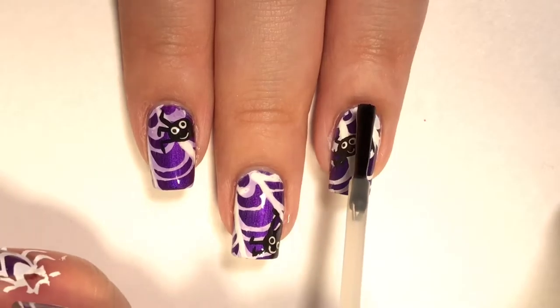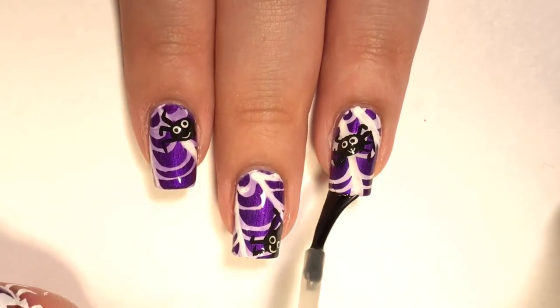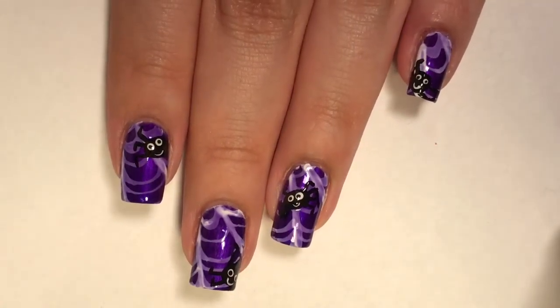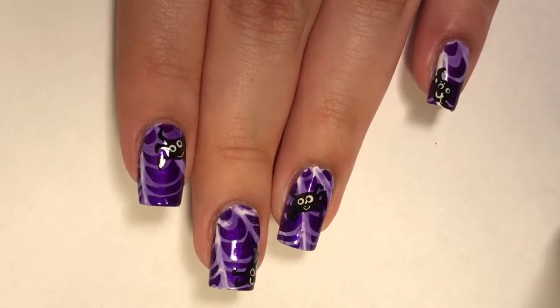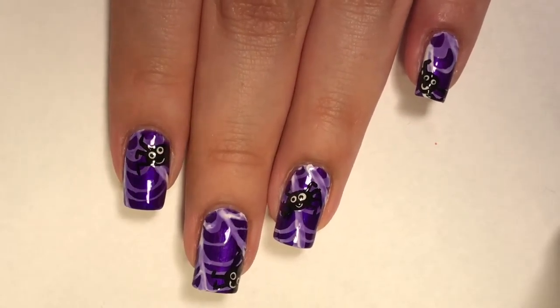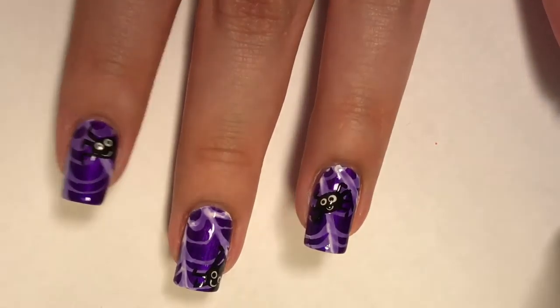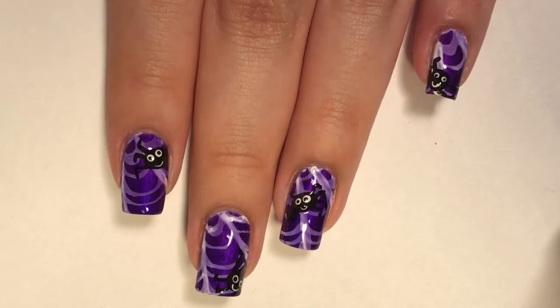I was kind of upset at first because the water marble was looking a bit faded, but after looking at it for a little bit I felt like it actually added to the spider web look. Some parts are a little bit more white than others, and I feel like that is very spider-webby because spider webs are all different and unique. So that's it for this mani!